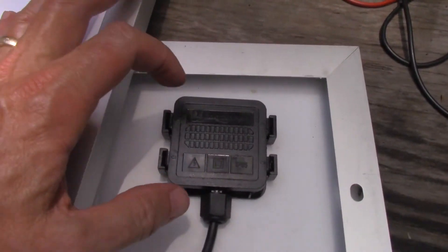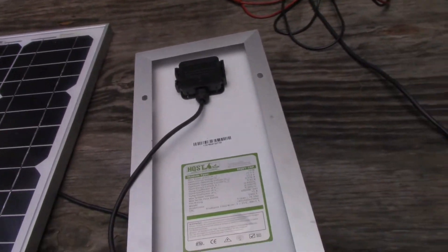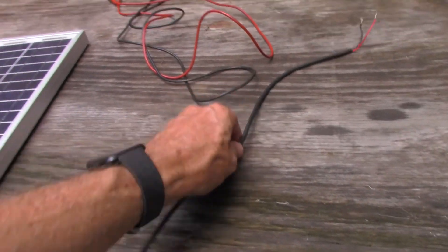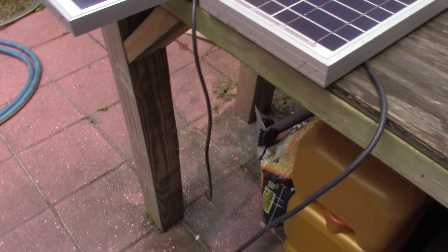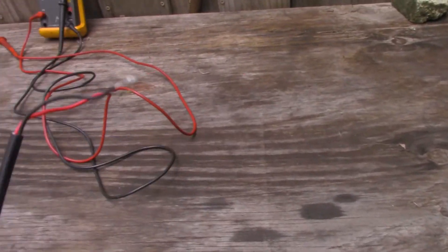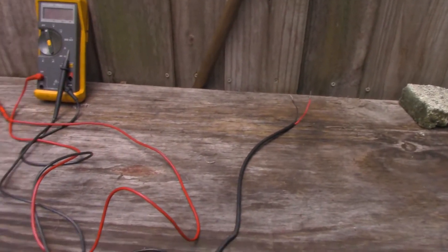Looking at the back of both panels, one difference is the junction boxes — the HQST has a full-size box while this model has a much smaller one. Another difference is cable length: the HQST has a much longer cord, which could come in handy. Also, this one has been sitting out in the weather for about a month and the tips have a little bit of weather damage.